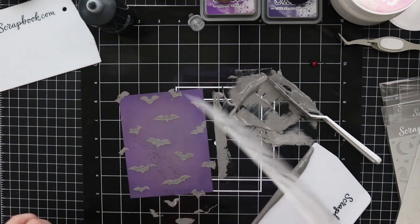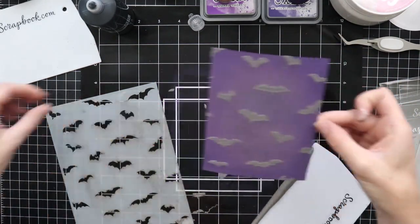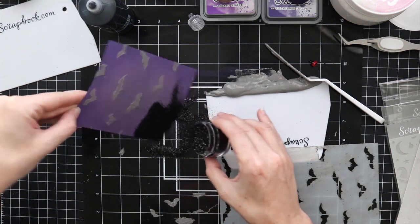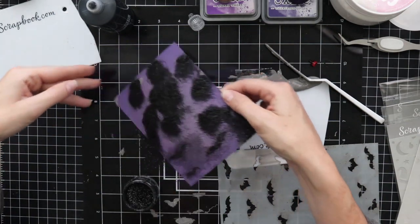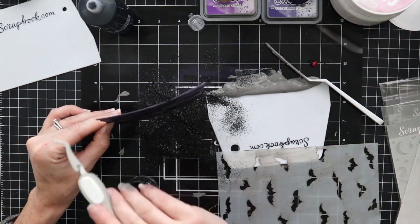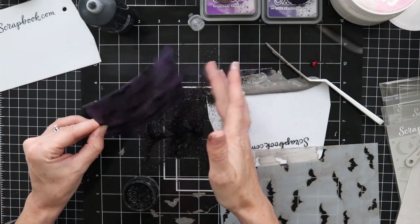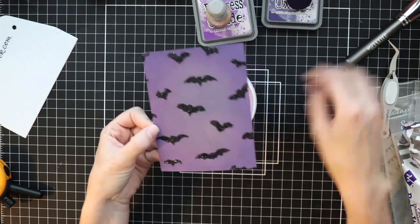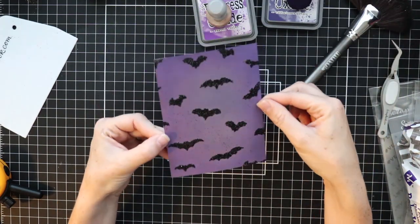I used the bat stencil from Scrapbook.com and stenciled on those gray bats. Before this dries — you want to do this while it's wet — I'm taking a little bit of black glitter and just sprinkling it on over my craft mat so I can pick up the extra and put it back in. You can also do this over paper, a coffee filter, or a little tray to catch the glitter. I have a lot of glitter hanging on to that inked background. I'm going to let the Cloud Whip dry and then brush it off — if I tried to brush it off now I'd just smear the Cloud Whip. Here's my background all dried. I took a soft fan brush and brushed off the extra glitter — a small paint brush works well too.